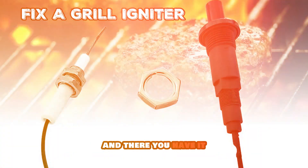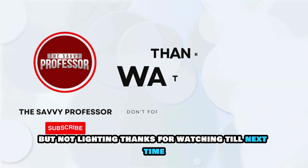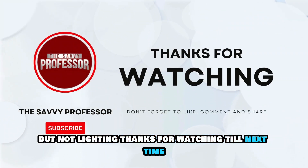And there you have it. That's how you fix a grill igniter that's clicking but not lighting. Thanks for watching. Till next time.